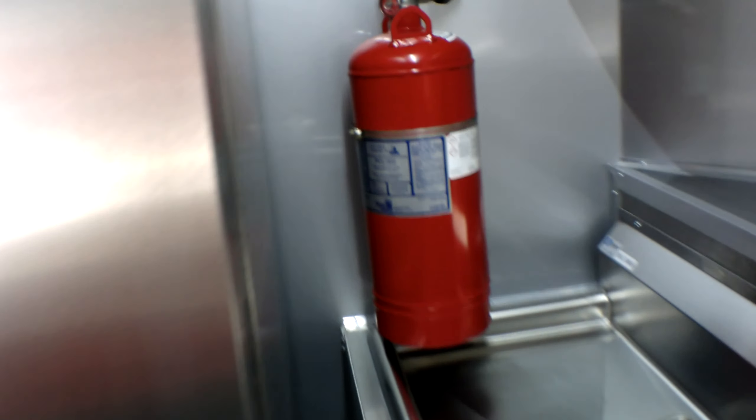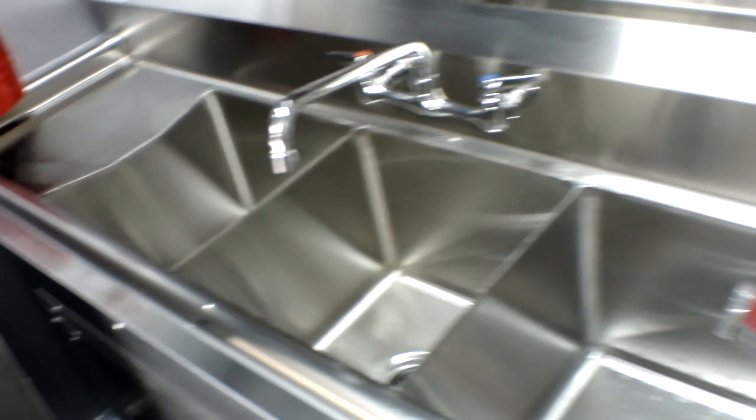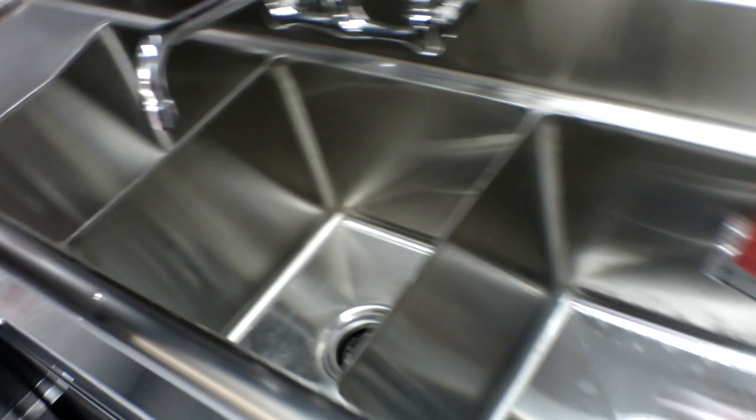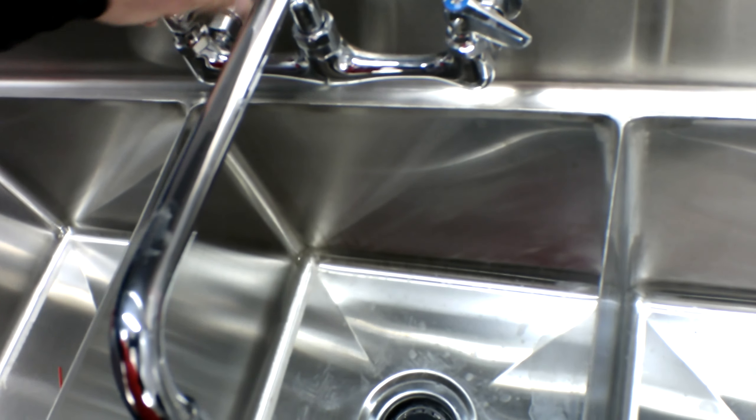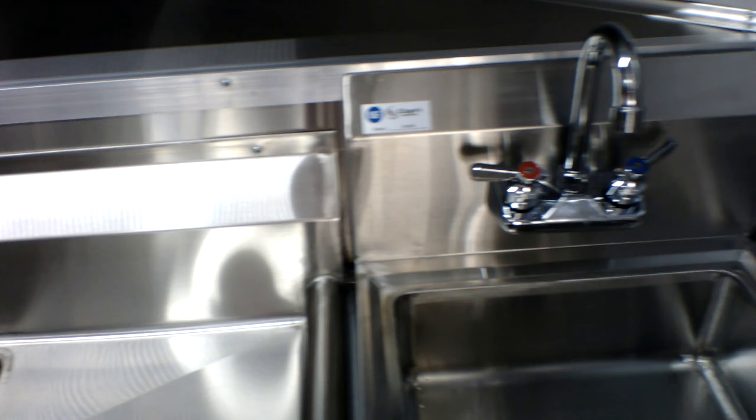We have the fire suppression tank located here beside the fridge, above the drain board of the sink itself. We have a three-bay sink with drain boards on each side, and your hand wash sink.